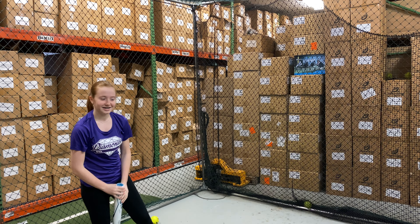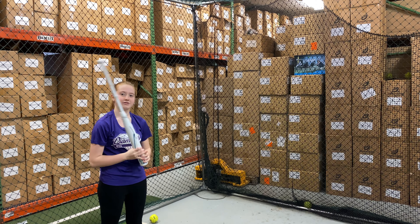Mad Max coming to you live from Closeout Bats, and today we are hitting the brand new 2023 Rawlings Mantra Plus Fast Pitch softball bat for 2023. Let's hit it.